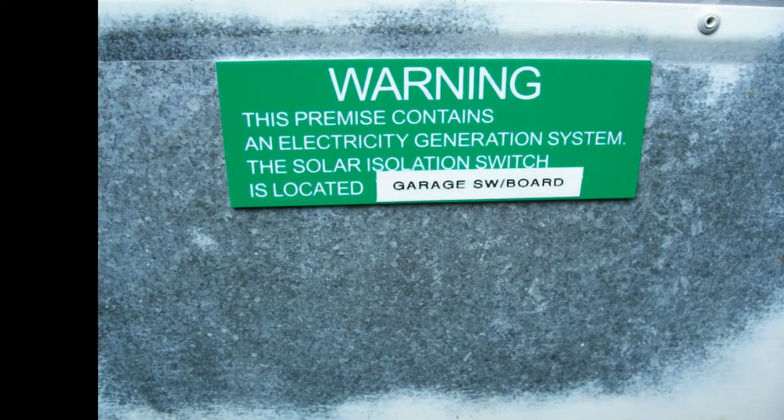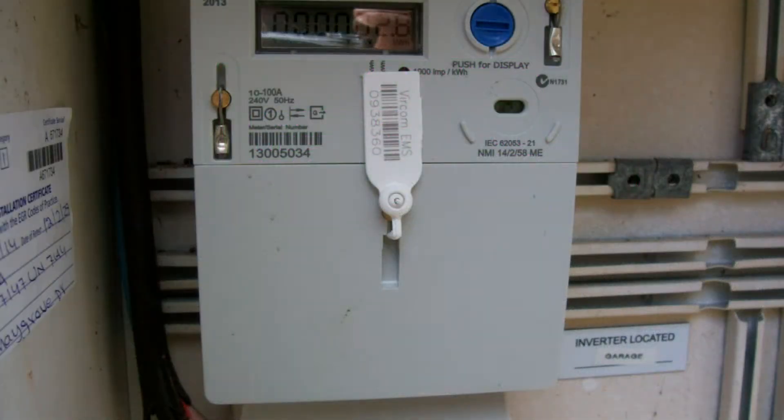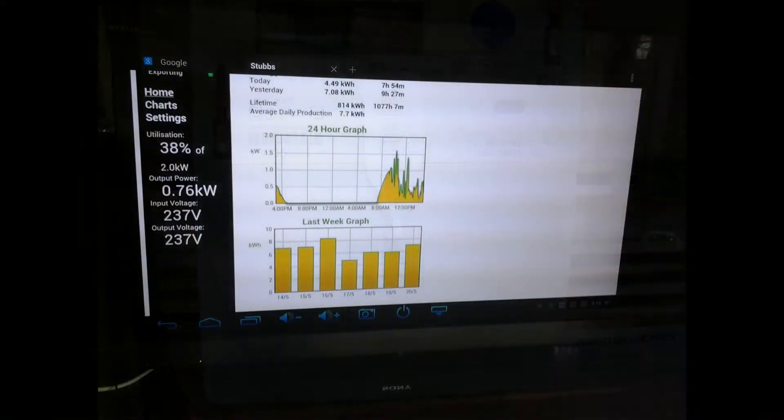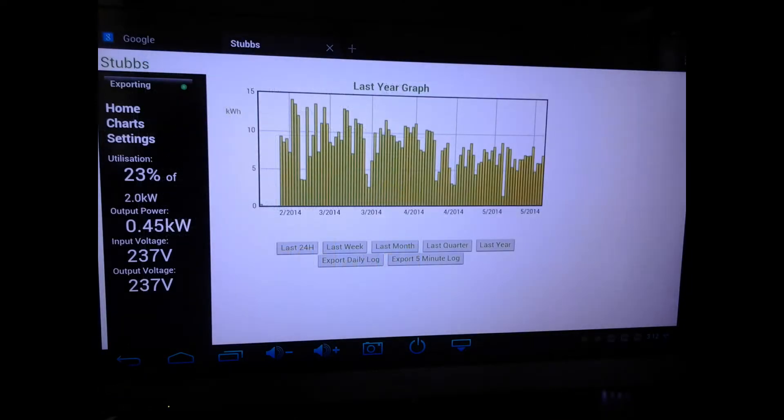Here is my import-export power meter, William Storr and Luke. And here it is — the graph I get on my tablet. I can see exactly what is going on and how much power I am producing.